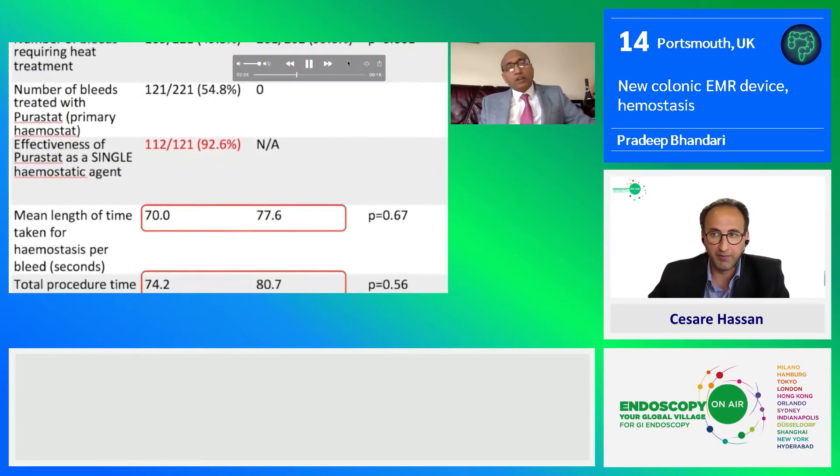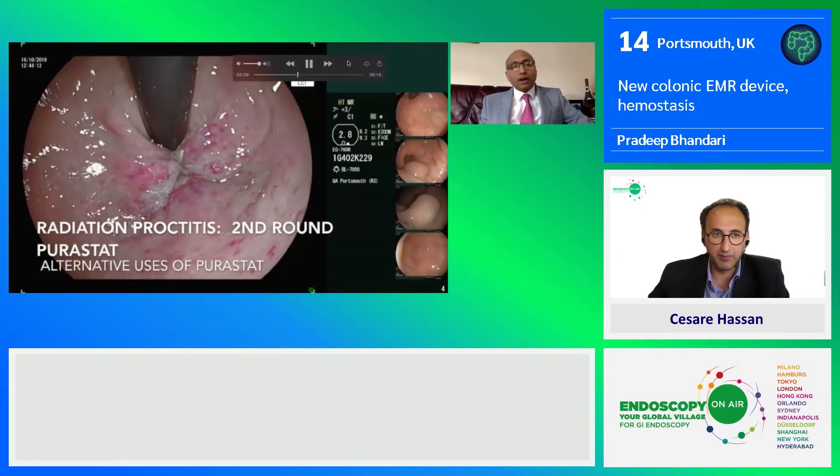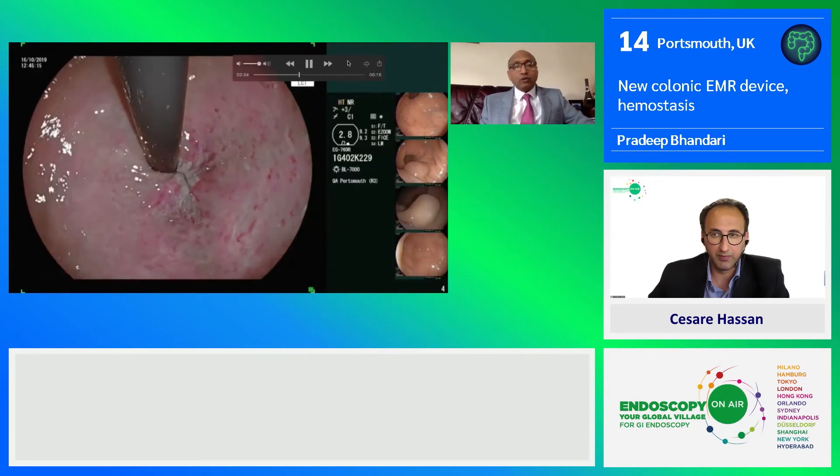This is the data from our randomized controlled trial, where we compared PuraStat with coagulation grasper and found 92 percent efficacy of PuraStat in controlling the bleed.